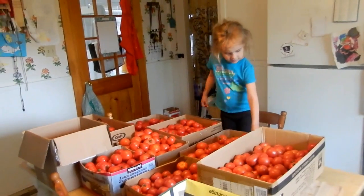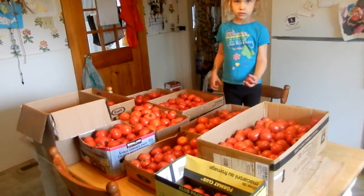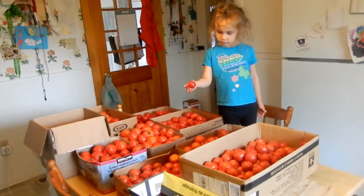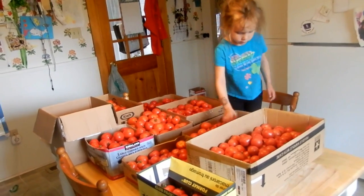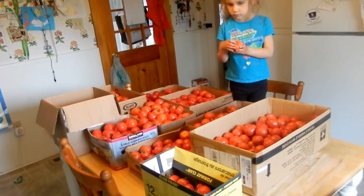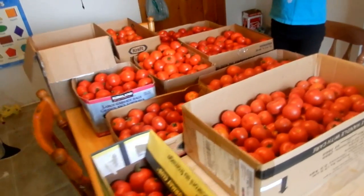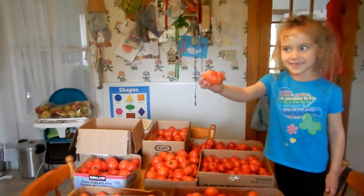Hey guys, it's Tracy from Nova Scotia Living. We just got done doing a video about picking up these tomatoes. We went down to this grandma's place store down in the little village that we live in. They have a giant garden and a surplus of tomatoes. This is 101 pounds of tomatoes — they charged me 30 bucks. Straight out of the garden tomatoes for 30 bucks! So we're going to start washing these suckers up.